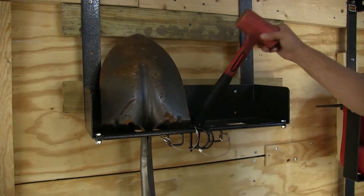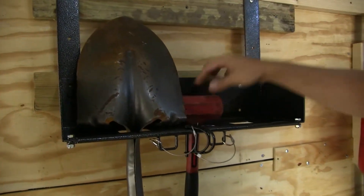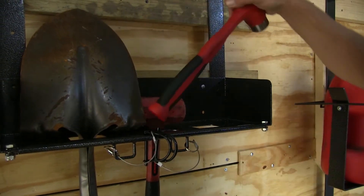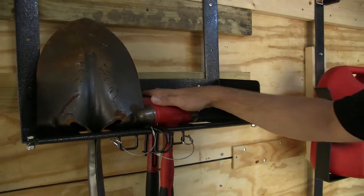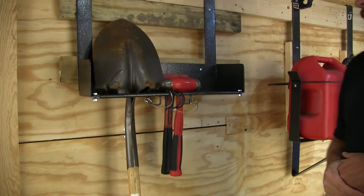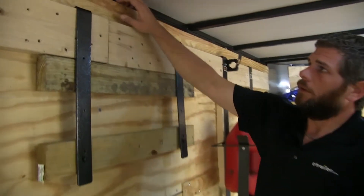We also have holes in two different locations — one forward and one back — which is going to help out with our hammers, our hand chisels, and different things like that that we may want to store.